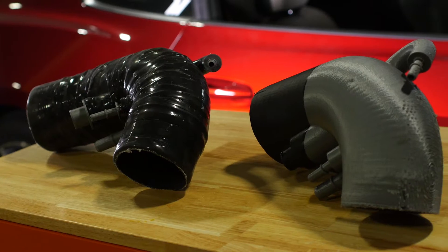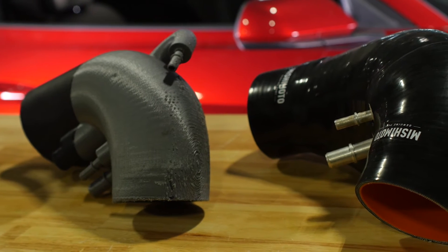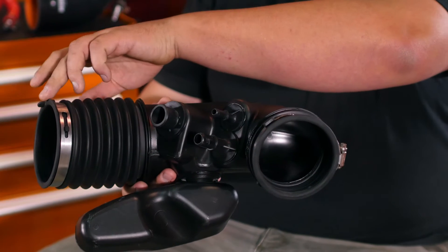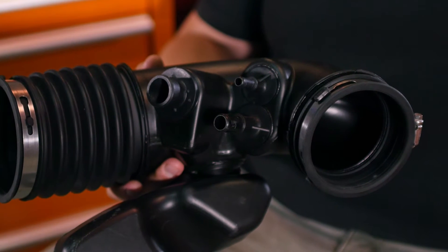Hey guys, I'm Dan, one of the engineers at Mishimoto. For the design of the induction hose for the Mustang, there was a corrugated section of hose on the MAF side that we wanted to get rid of to make for a smoother flow going through the hose. We also found that the MAF side was slightly larger than the throttle body side, so we tried to keep the inside diameter of the hose close to the MAF diameter all the way through the hose.